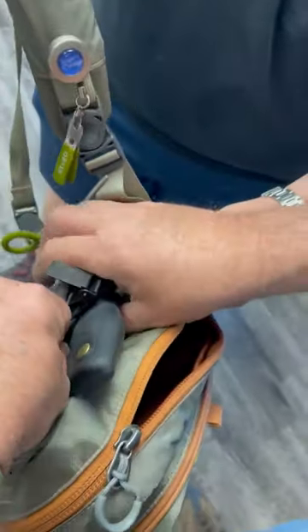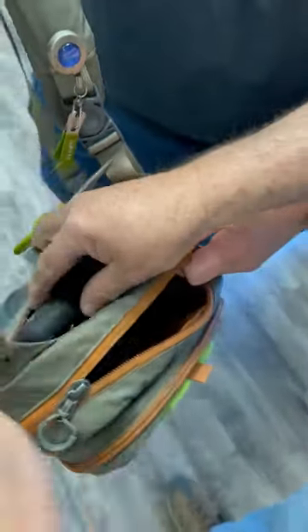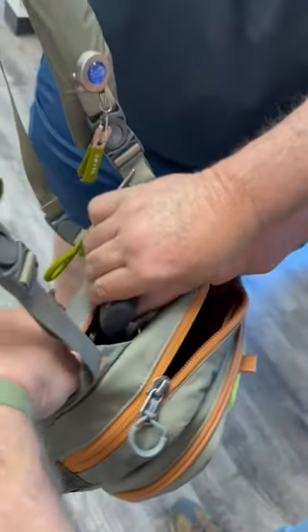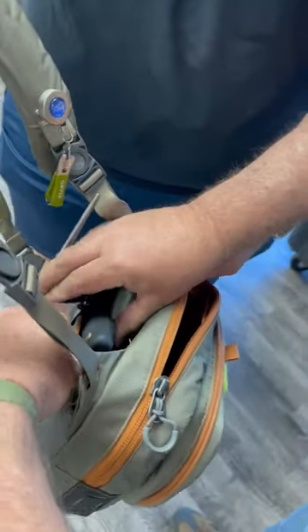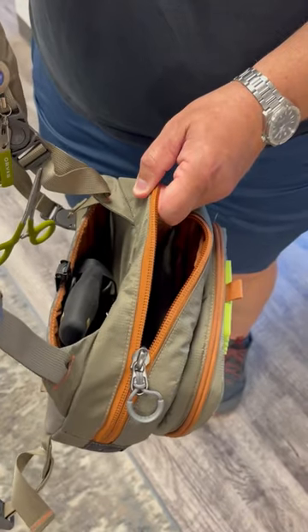Putting that in. So that way, you're right on the river and Mother Nature decides to send a four-legged predator or two-legged predator your way, you have options and it won't fall out.